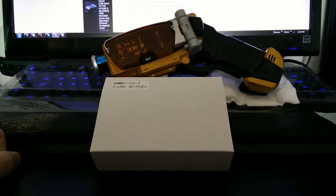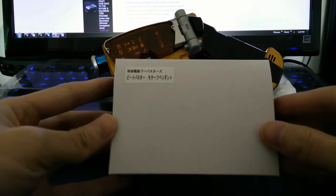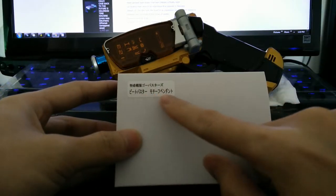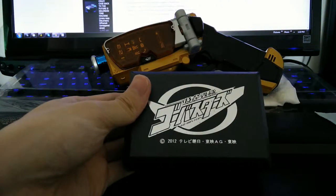This is the Tokusatsu Sentai Go-Busters Masato Jin Pendant Necklace. Let's take a look at the front of the box — it says the title of it. The back has the logo.